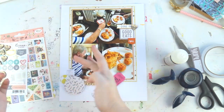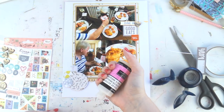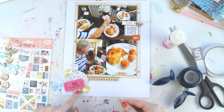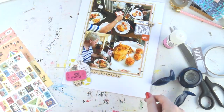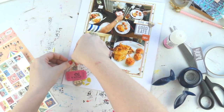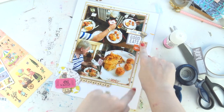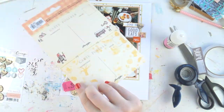I'm using my circle punch to punch out some paper from the paper pad and from my stash. That lemon paper works great here — you can't really tell they're lemons, they just look like yellow circles. That little ticket from my stash says something like 'admit one meal.' I decided to go for two clusters — one down the bottom and one up the top.